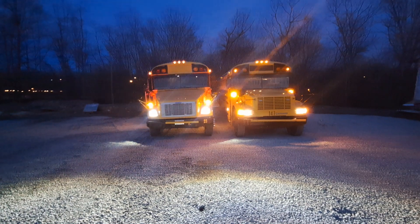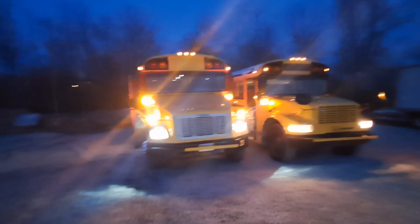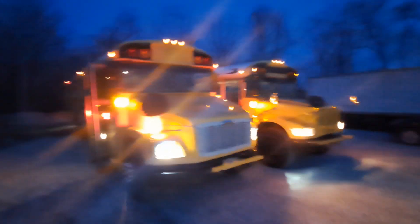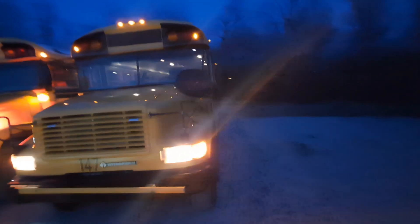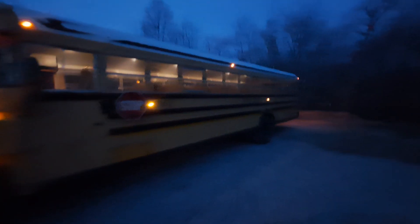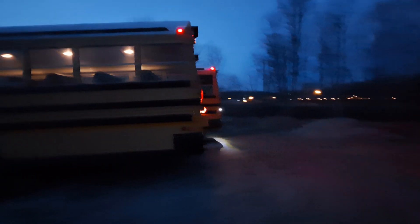Well, as you can tell, it's kind of dark outside, but I've got both the buses here. I just thought I'd show them off at night. Of course, you've seen this one at night before. I didn't turn on the warning lights on this one because this one has the warning lights disabled. Thought it would be nice to show it off, but the camera's really not doing it justice — it's not really dark enough outside to show it off well enough.